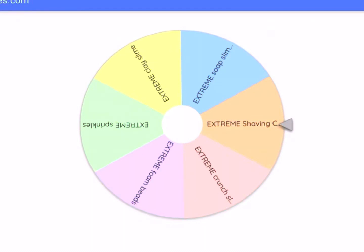Hey guys, welcome to my first Sunday video! Today we're going to be doing a spin the wheel challenge, but we're taking it to the next level — we're going extreme. Go bake or go home!